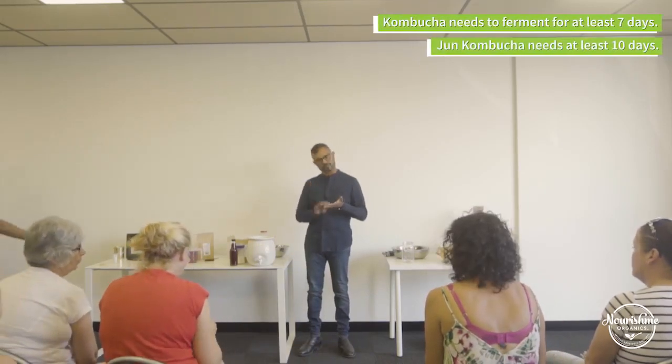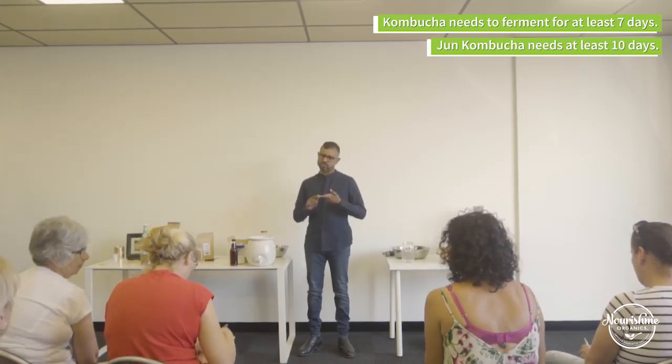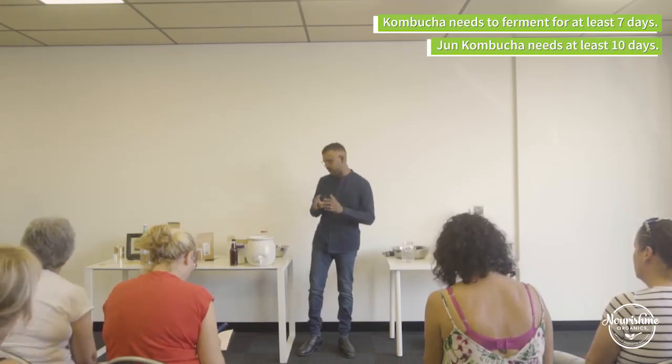To make kombucha is super simple, though it's a longer ferment. Milk kefir takes 24 hours, water kefir 48 hours, kombucha seven days, and jun kombucha probably around 10 days — so it's a bit longer.